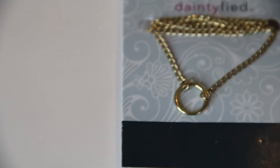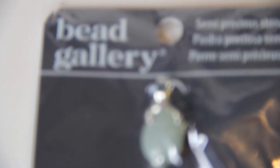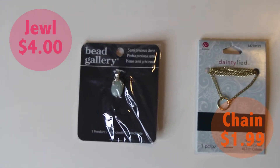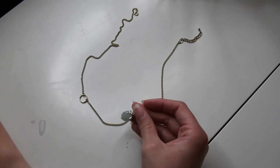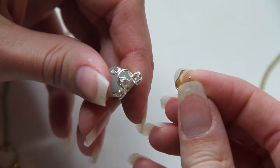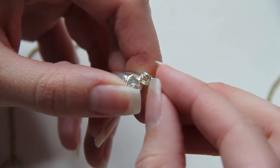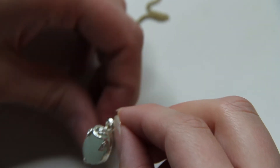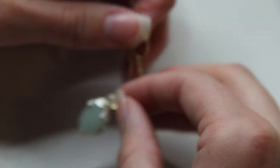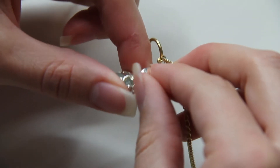For this next one, all you will need is some type of chain and a jewel. I got both of these from Michaels. You are going to want to open up the hoop ring that is on the jewel — I did this by spreading it open with the needle nose pliers. Then put it onto the chain, and once it's on, take your pliers and push the pieces back together so that it will not be falling off.